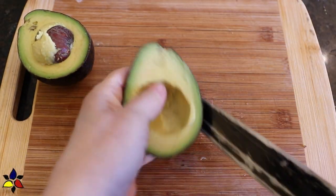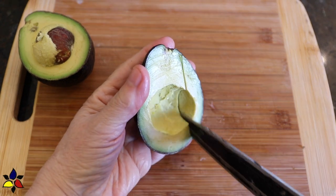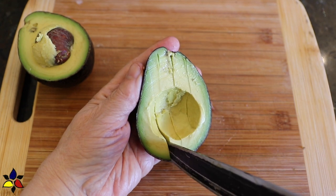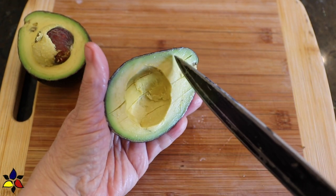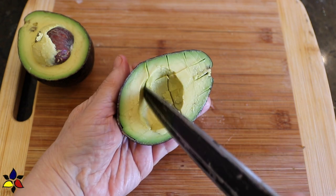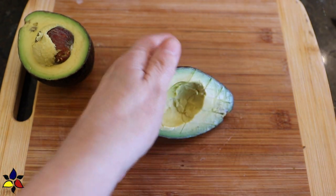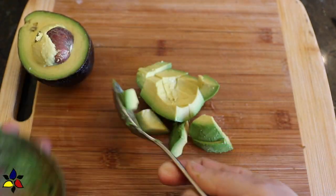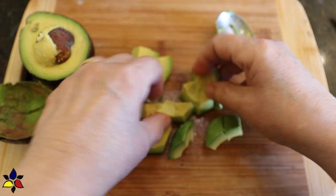I'm sure you already know this, but if you're new to cooking, this is how I prepare my avocado. I begin by cutting the avocado in half. I find it easier to cut right inside the shell, first making four or five lengthwise pieces, and then cutting it into cubes. The best way to scoop it up is with a soup spoon.